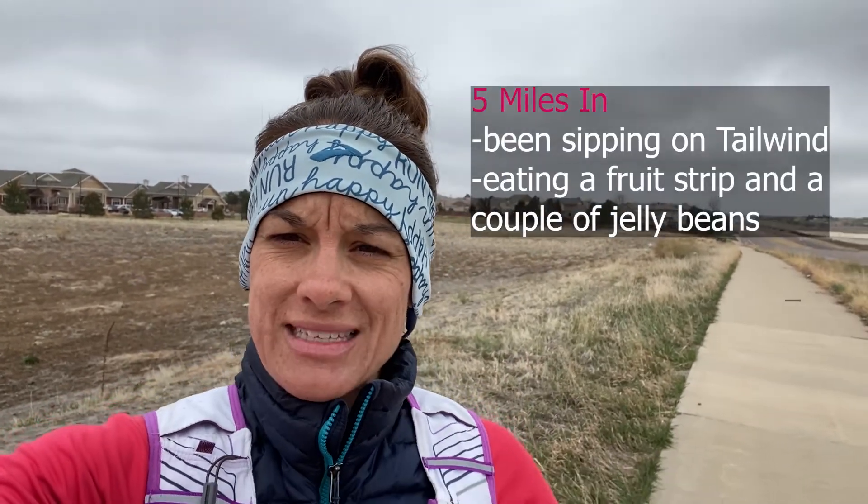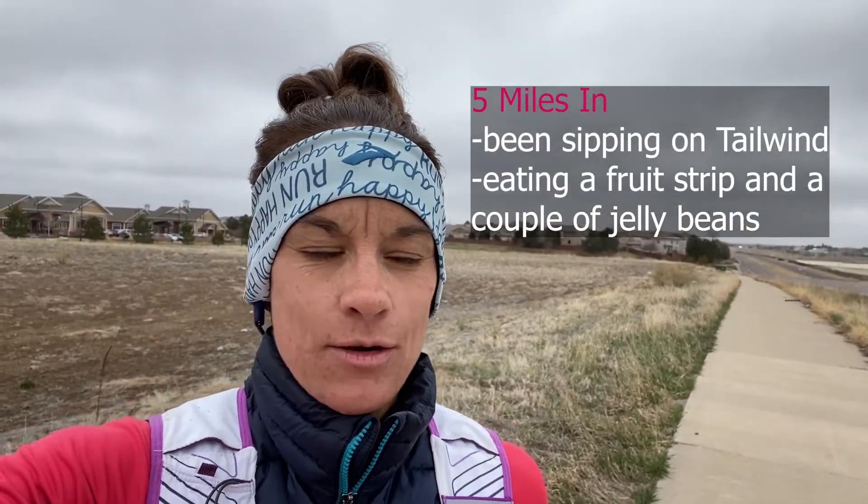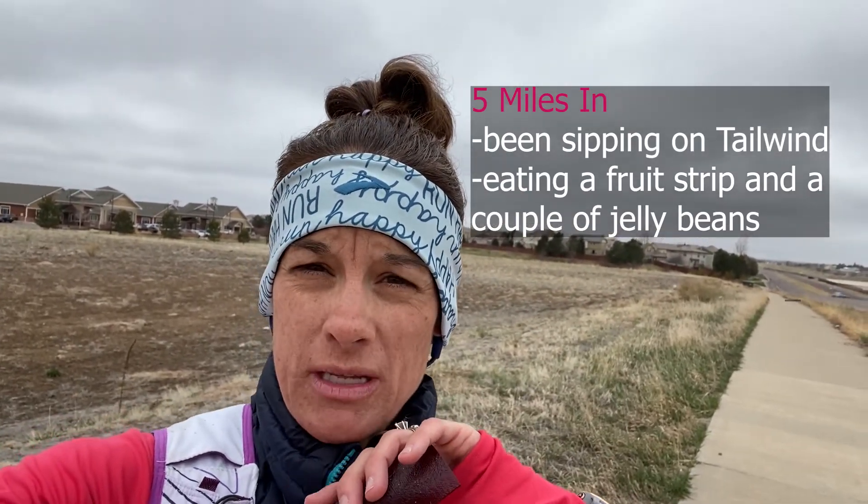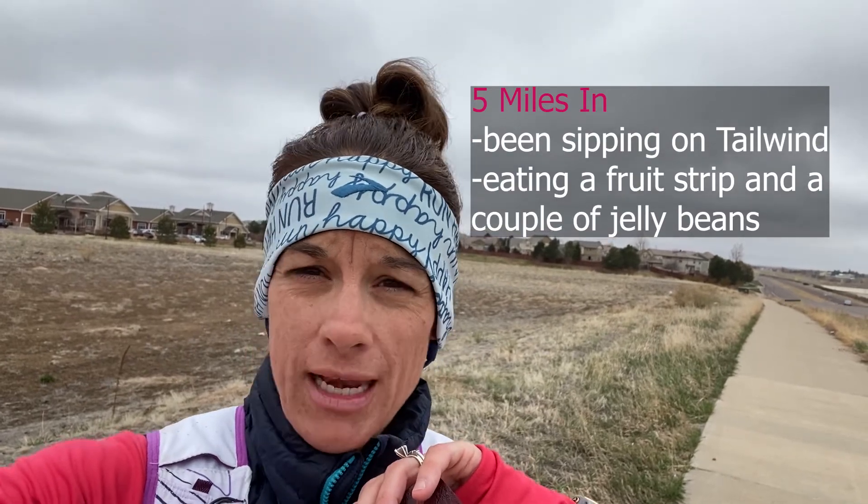Hey guys, I'm 45 minutes into this run. I'm gonna take on these fruit leathers — I have a little baggie inside here. Normally I just eat it on the run, but those are 12 grams of carbs. Maybe a couple jelly beans too. I'm going to get into some marathon pace work here in a minute so I need to get that energy going.